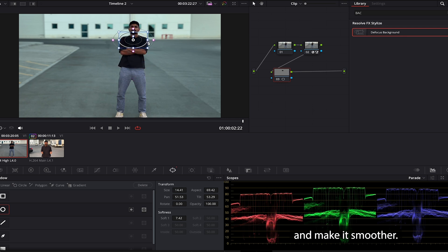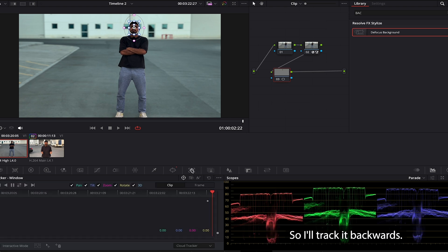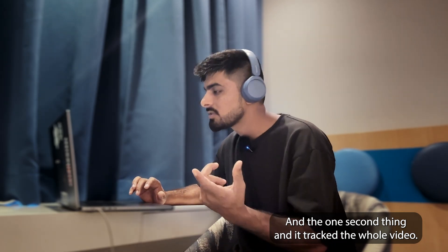I'll make the mask smaller and smoother, keeping it around my face only. Now I'm at the last frame of the video, so I'll track it backwards — I'll go to the tracker and track it backwards.